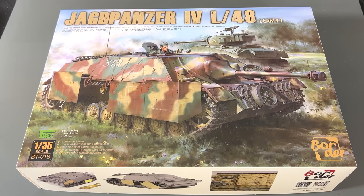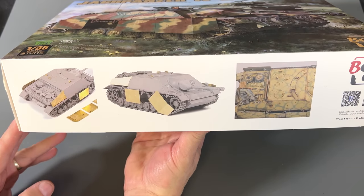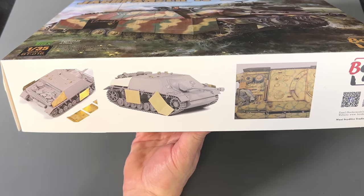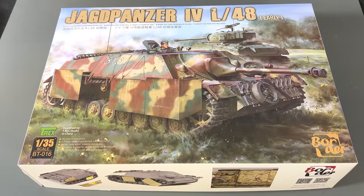First up we have the Jagdpanzer IV L48 Early from Border Models in 35th scale. The L48 refers to the size of the gun — later in the war the Jagdpanzer IV was updated to an L70, which had a much longer barrel and higher velocity. This is one of the very first Jagdpanzer IVs to come out, set up with the earlier L48 gun. The box shows some of the photo etch parts that will be used for the side skirts.